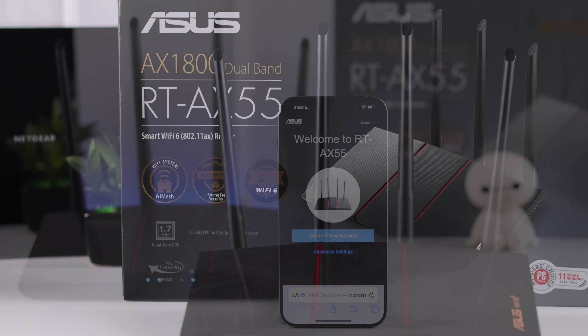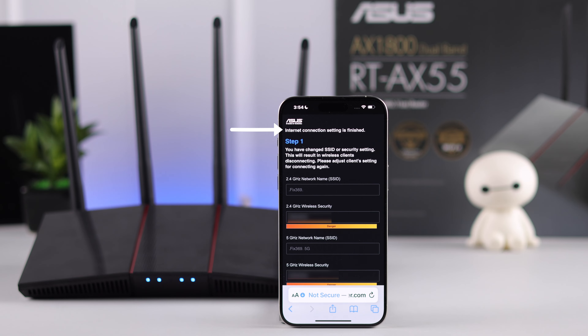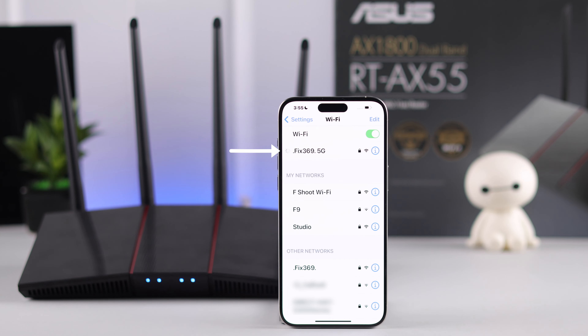Today I'm presenting you with an easy-to-follow guide on how to set up your ASUS AX55 Wi-Fi router and connect to it for the first time. Let's get started.